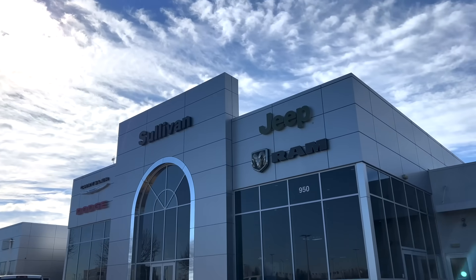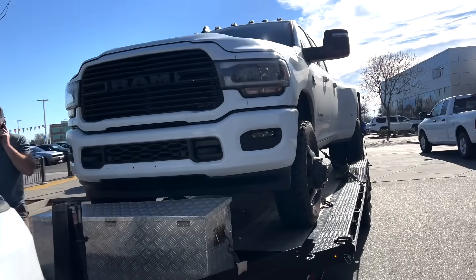We made it to the dealer. I've never been to this dealer, but they said they'd work on it, so here we are.